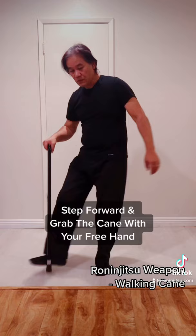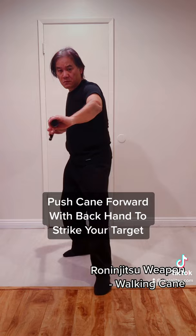Lean back and kick the cane. As your cane comes up, grab it with your front hand. Push with your back hand to strike the target.